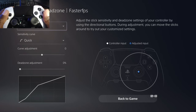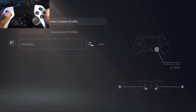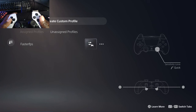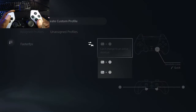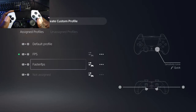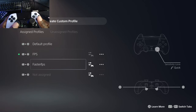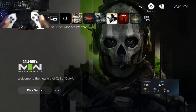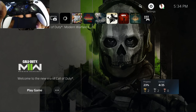Now that everything is set, go back — hit the back button. The next step is to assign the Faster FPS profile. You'll see the arrows from the program to the controller — hit the X button and select where you want to put it. Assign to Profile — there is none, so set it there. Now it's assigned to FN X, and you are all set.